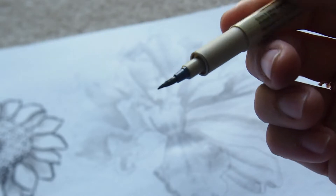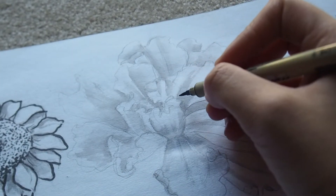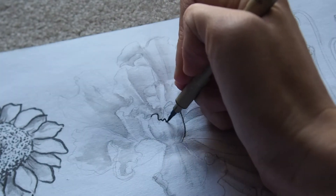Later I use this marker to highlight the contour lines. It's a new marker and I really like it because the brush tip feels like an actual brush.